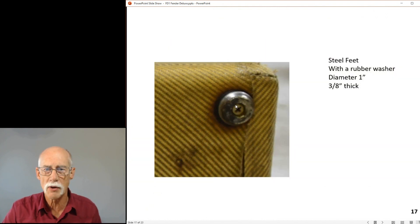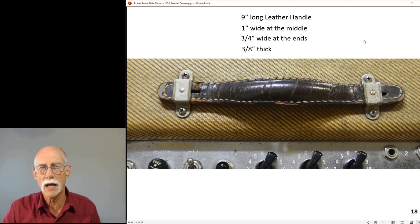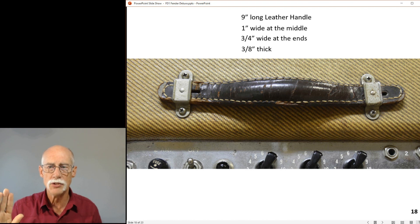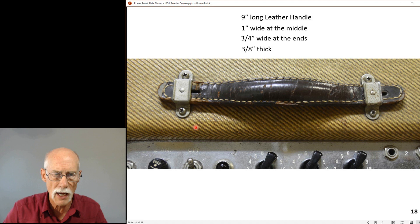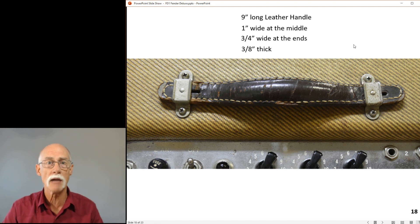The feet are one inch in diameter, three inches thick steel. The handle is nine inches long, one inch wide in the middle, three quarters of an inch on the ends, and three inches thick. I do not pick the amp up with leather handles when they're this old - I don't want to break it along the crease or split it. I leave those things alone. The owner can decide what to do. You can buy replacements - there are people that build these and sell them online, so you can get a more functional, reliable handle.